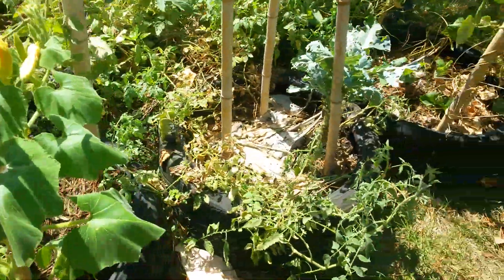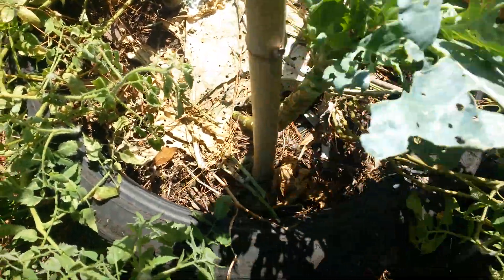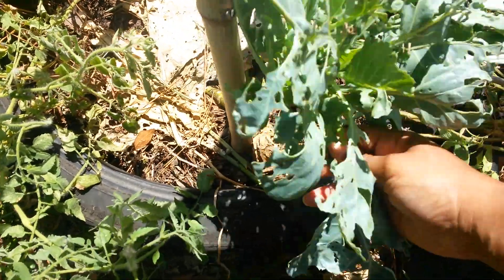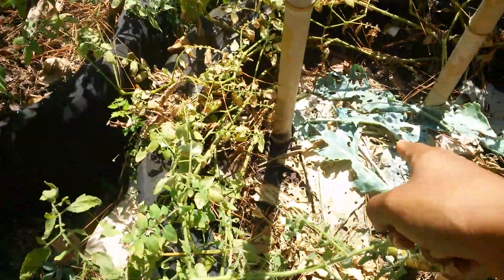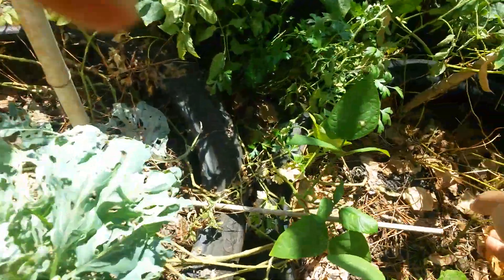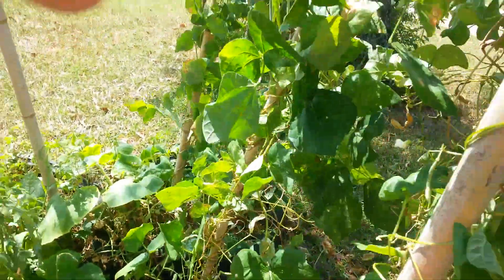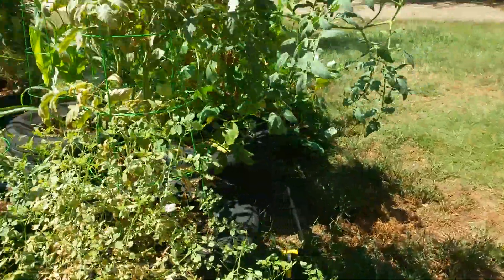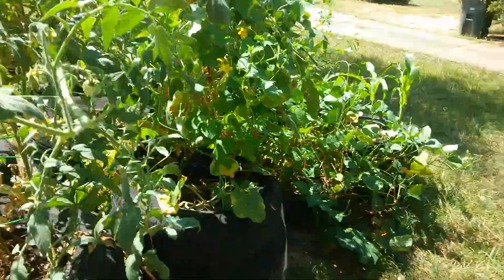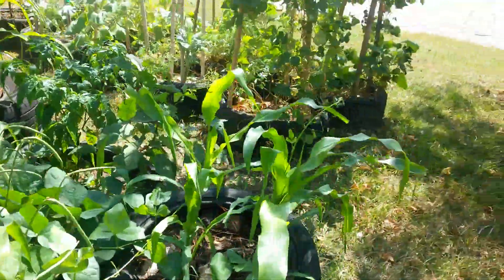That same buttercup is growing all over here. These tomatoes - this one has started branching out because I started breaking some off, encouraging it to grow. Throw that down there - that's composting, placing. Some of y'all be working too hard. If you just did this it'd be so much easier. But yeah, that's pretty much it - I don't have a whole lot to show.